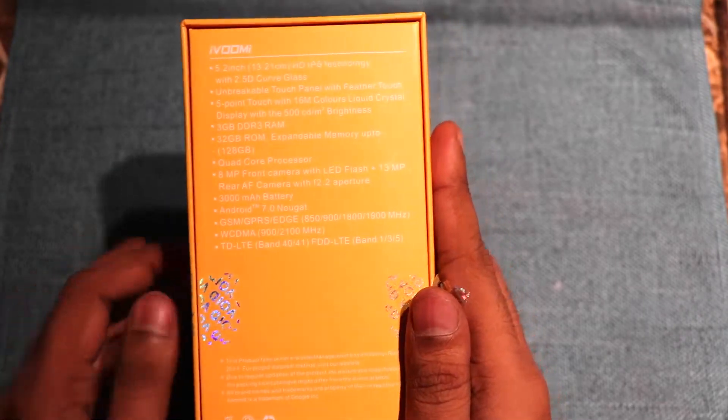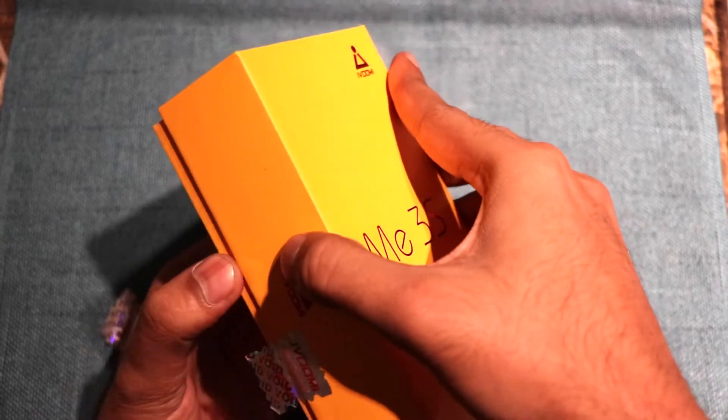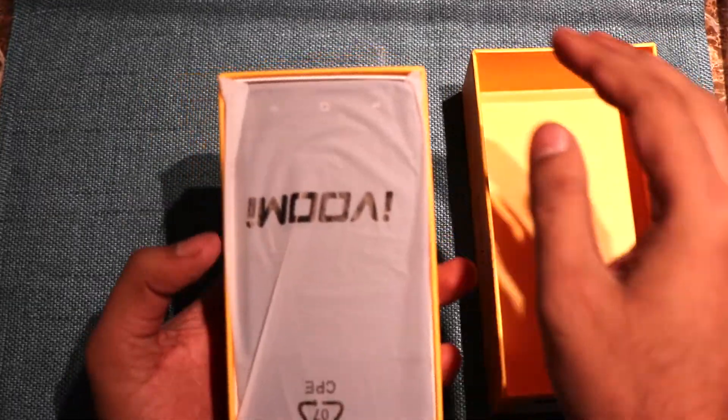I will show you a quick unboxing. Sorry for the light this time — the lighting was not properly good, so we have shot the video anyhow.